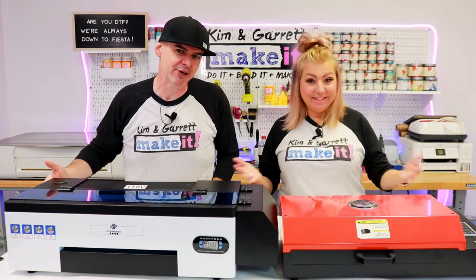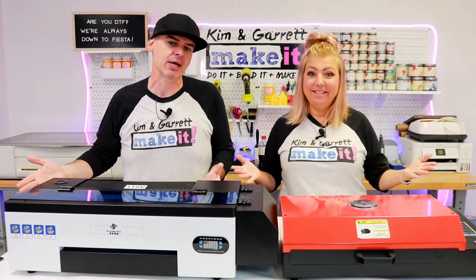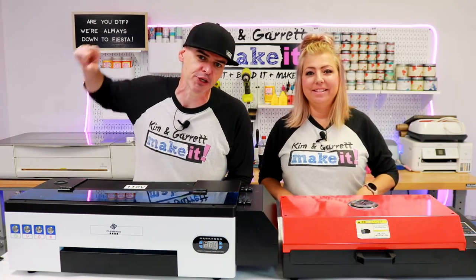We've had our direct-to-film printer for about 30 days. We've done about 100 prints, and we're going to give a 30-day review for you right now.